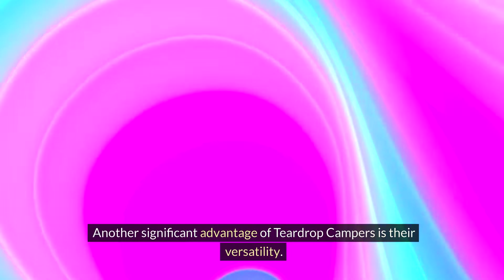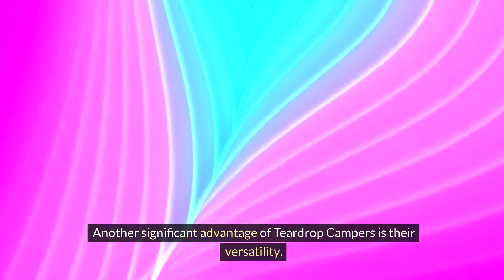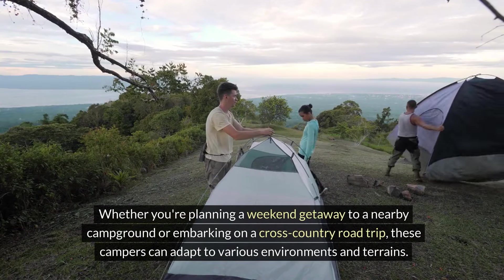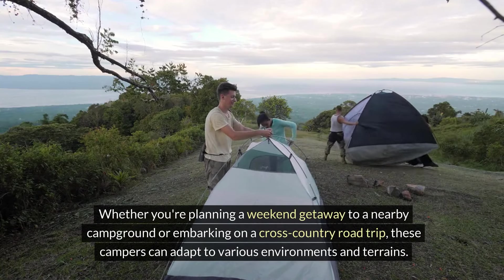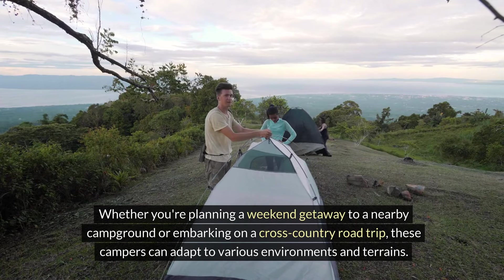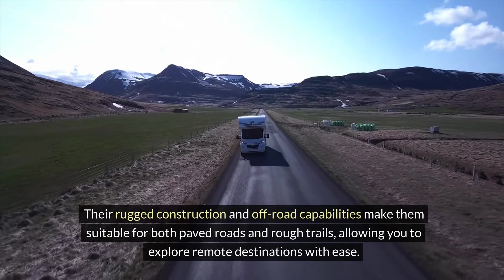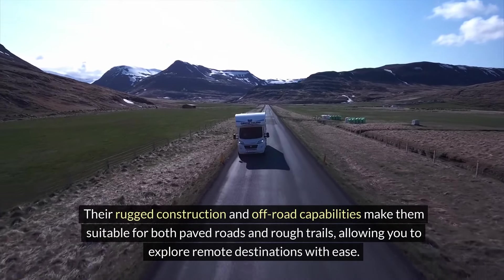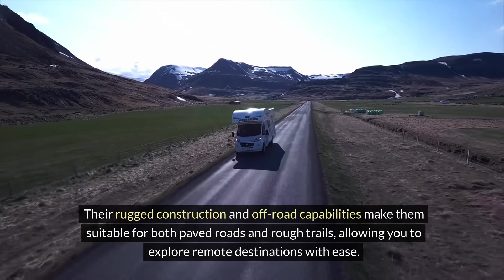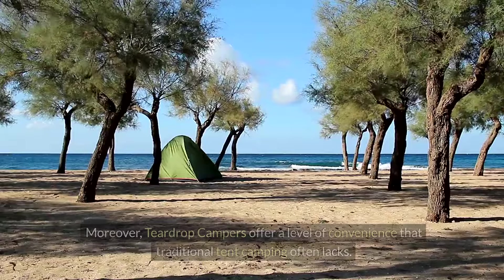Another significant advantage of teardrop campers is their versatility. Whether you're planning a weekend getaway to a nearby campground or embarking on a cross-country road trip, these campers can adapt to various environments and terrains. Their rugged construction and off-road capabilities make them suitable for both paved roads and rough trails, allowing you to explore remote destinations with ease.